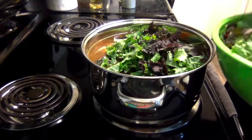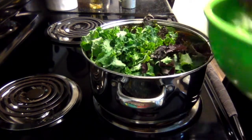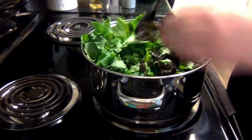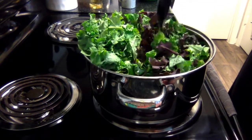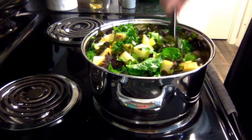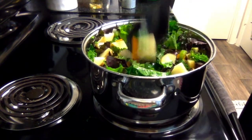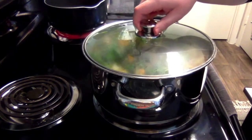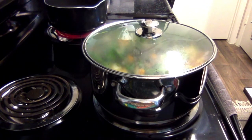You might want to use a bigger pot than I did, but once the kale starts wilting, it shrinks down a lot. I'll bring this to a boil, then cover and simmer for 20 to 30 minutes, or until the potatoes are cooked through.